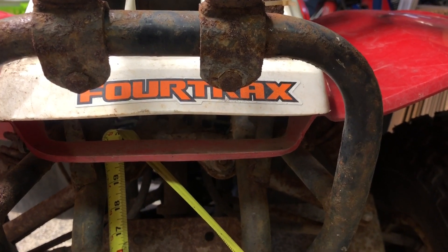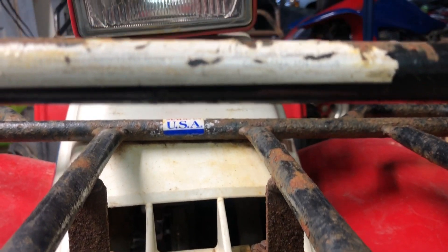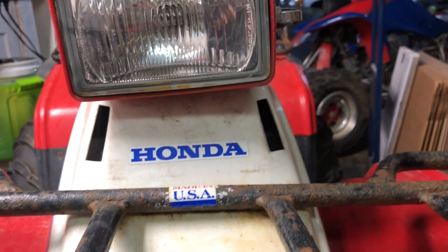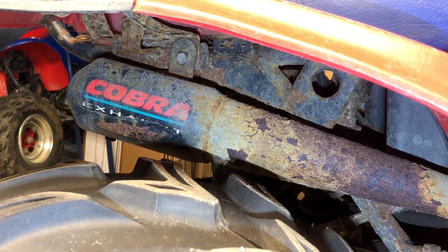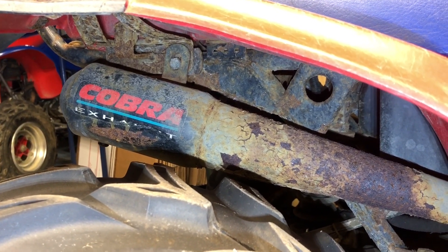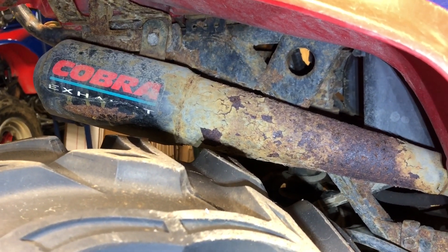Up front, way up front, you have an orange FourTrax logo, then the Honda logo and air vents which look pretty awesome, and then you've got the headlight. Last but not least, it looks like somebody put a Cobra exhaust system on here, must have been quite a while ago because that looks pretty rusted out too.